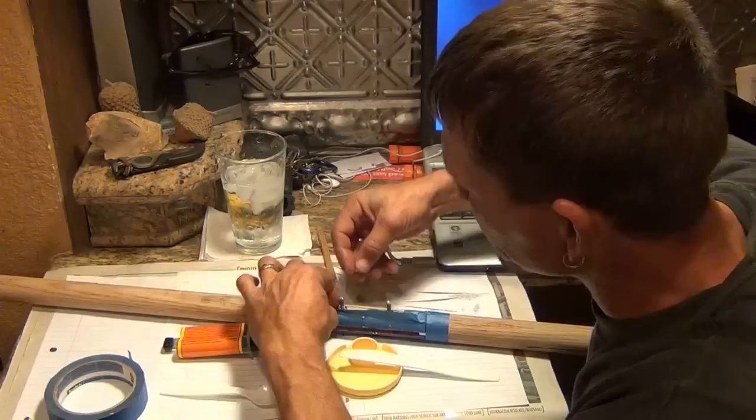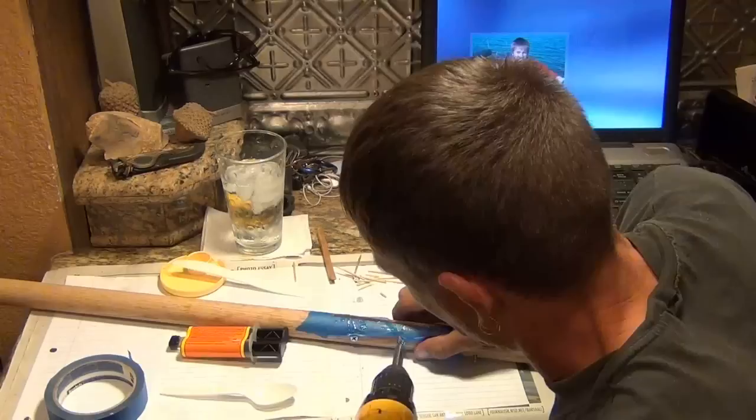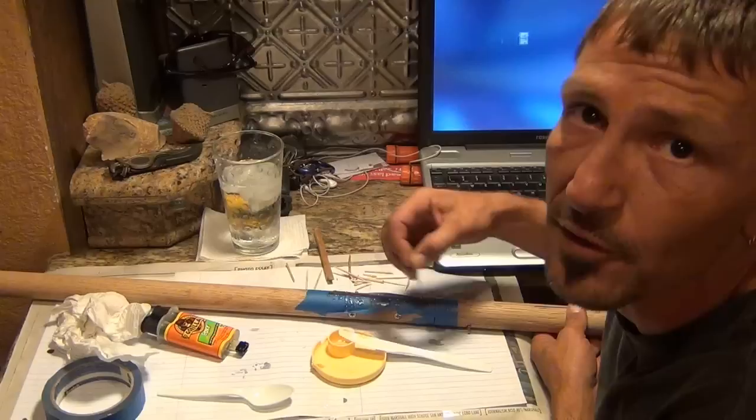Before this epoxy sets all up, I'm going to get these nuts on and tighten this down some. Epoxy's setting up quick. I'm going to wipe some off on top of this knife point because I've got a little nub of my wood to fill it in. Before I go capping it, I'm going to use the tip of a toothpick and just try to make sure epoxy's filling all down in those little spaces between that blade and the wood.